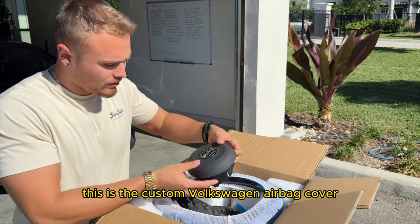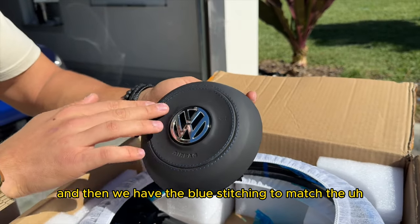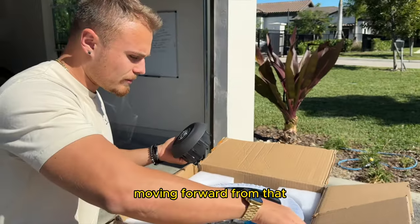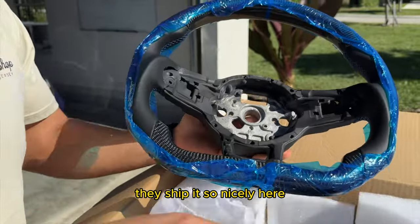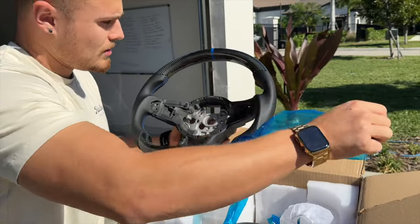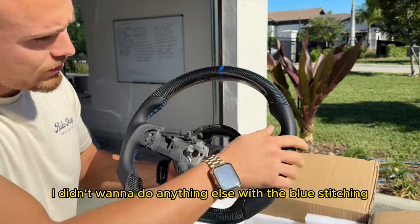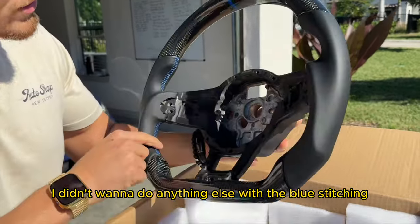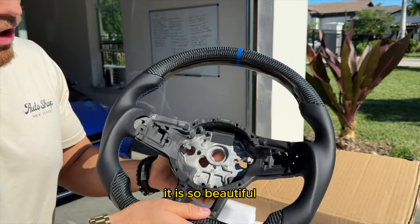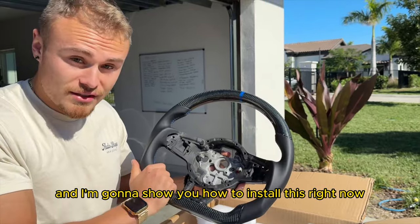This is the custom Volkswagen airbag cover. We have it in leather and then we have the blue stitching to match the Lapiz blue on the car. Check out this bad boy — they ship it so nicely. We chose the same flat leather. With the blue stitching, carbon fiber, flat bottom steering wheel with the blue stripe. It is so beautiful, so perfect. And I'm going to show you how to install this right now.